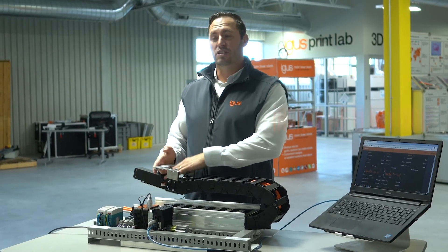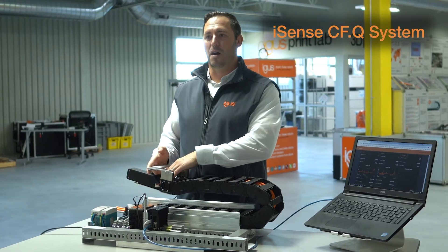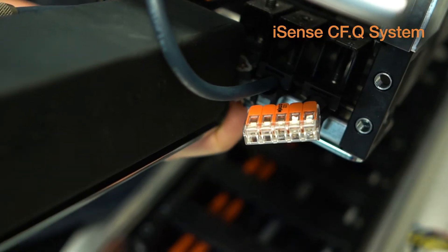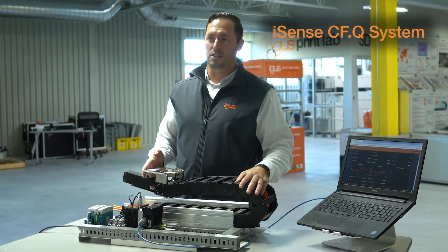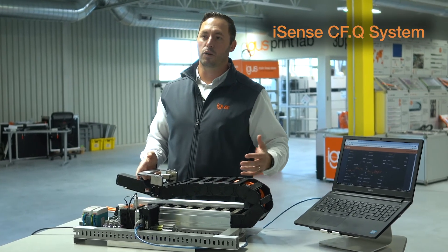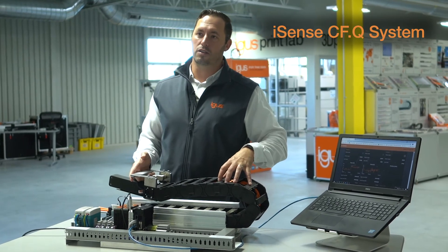Moving on, we have our CFQ system, or our Chain Flex Monitoring System. This is a dedicated two-conductor wire that allows us to measure the electrical resistance of the conductors, giving a real-time view of what's going on with your live conductors within the chain.